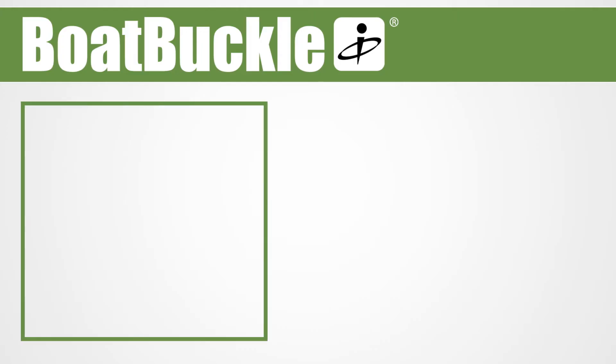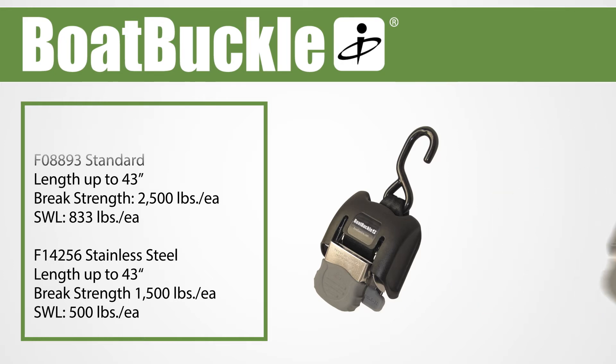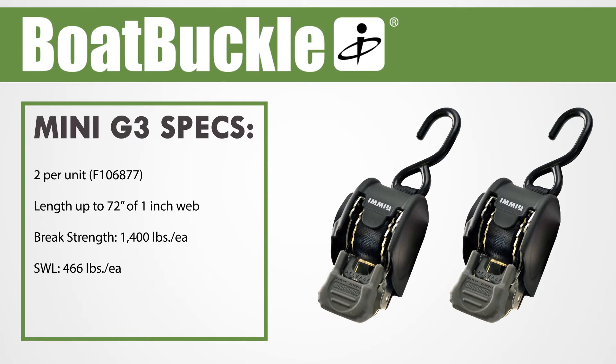The Boat Buckle G2 version, available in standard steel and stainless steel, houses 43 inches of 2-inch web for heavier loads. There's also the Boat Buckle Mini G3, which comes in a two-pack for mounting on opposing sides of the rear of the trailer. The Boat Buckle's anti-corrosive construction houses 72 inches of self-retracting 1-inch web with dual safety locks.